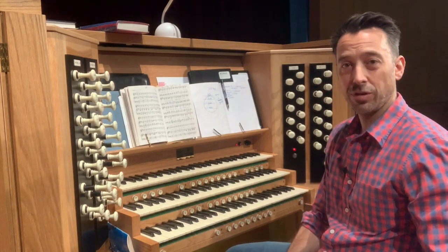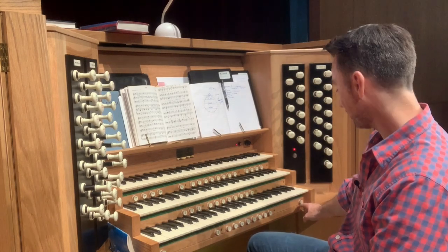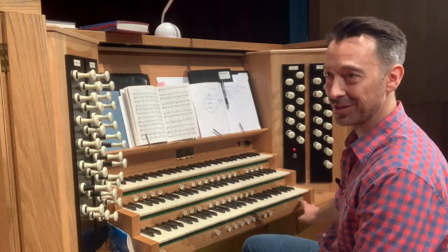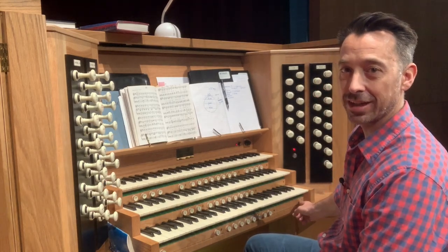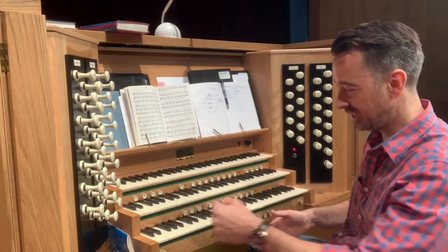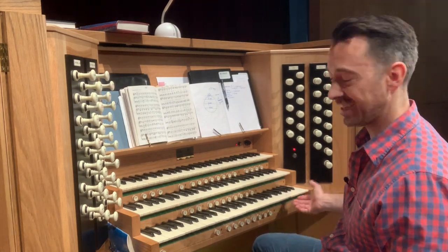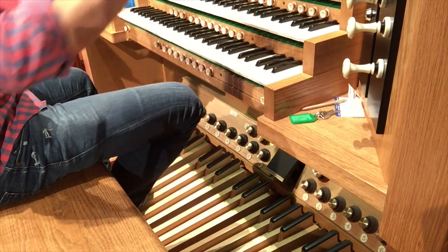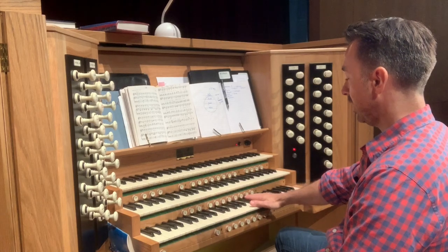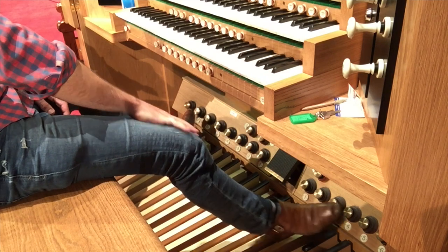There's one other really important button you must know — this one says GEN CAN, which stands for General Cancel. All it does is turn off all your stops and put everything back to neutral, like putting a car into park. As a general courtesy to future organ users, organists will always hit that button to clear all the stops so the instrument is ready for next time.